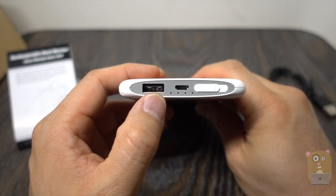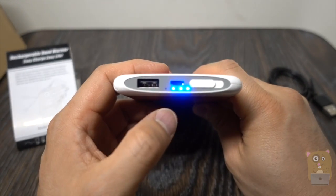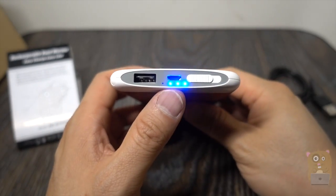On this side, starting from the left, there's the power button I pressed before, a USB output on the bottom, and four LED status indicators. Tapping the button tells me how much charge is left on the battery. Above that is the micro USB port to charge the unit.